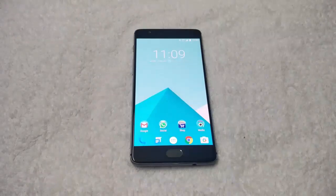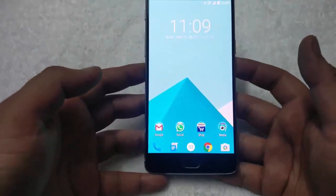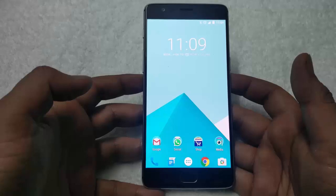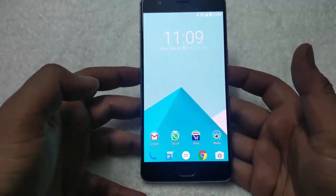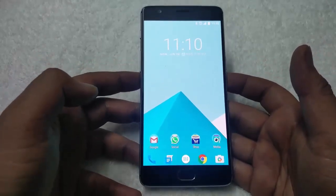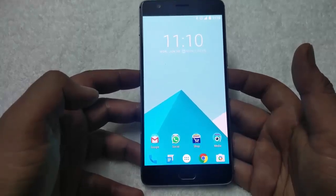My friends, Siddharth here from technobus.net. Today in this guide I will show you how to unroot the OnePlus 3 and install the latest OxygenOS firmware. To unroot the device, first you have to disable the SuperSU file on your phone, and to install the latest stock firmware you have to download the latest OxygenOS zip file. The download link is in the video description below.